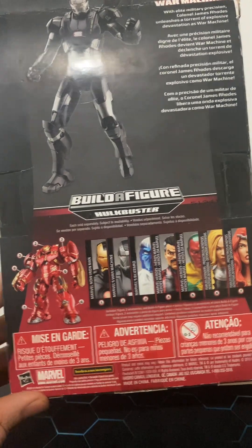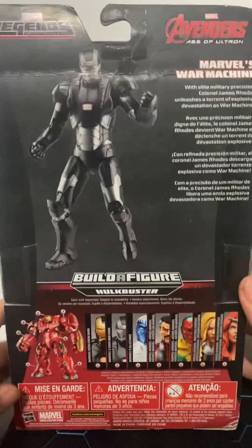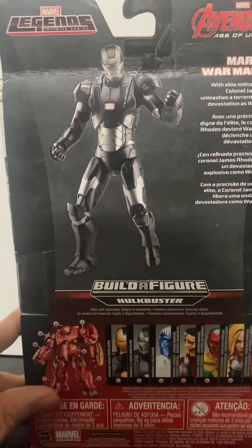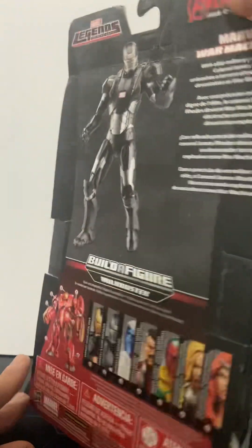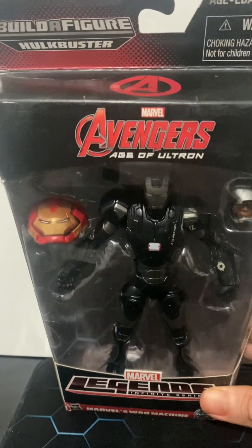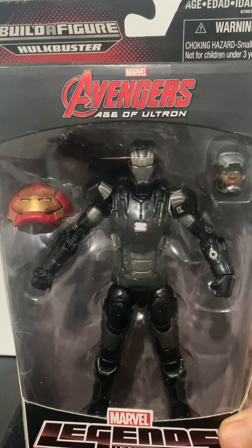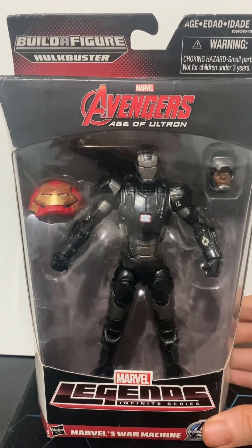Recommended for ages 3 and up. Copyright 2015, matching the Age of Ultron film year. The upper back portion reads 'Marvel Avengers Age of Ultron' — it's a Marvel Legends Infinite Series figure with the BAF accessory being the Hulk Buster helmet piece. The front looks a little beat up, but the neon red power core chest detail still looks great. This is the Marvel Legends Infinite Series War Machine — James Rhodes — and you can still find it.